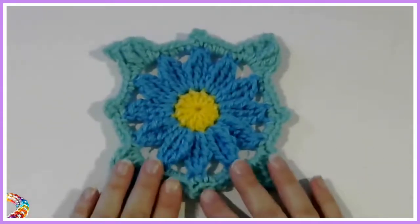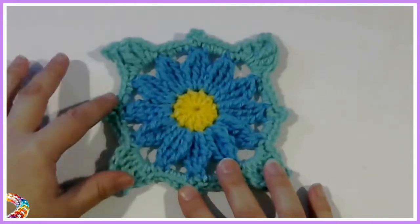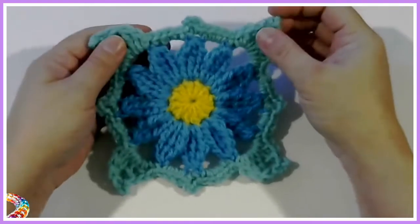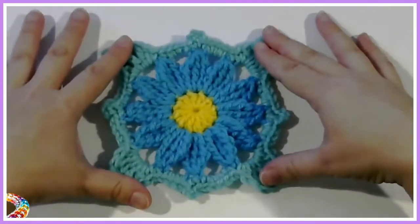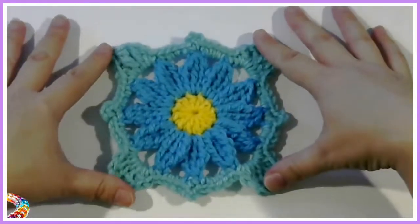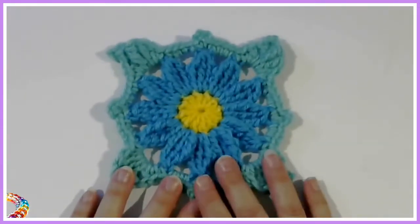Hello! Today we're going to be doing this smart flower square that I did up. I'm going to be making a lap blanket and a valance for my window — not a curtain. I just wanted to show you guys how to get started on this.